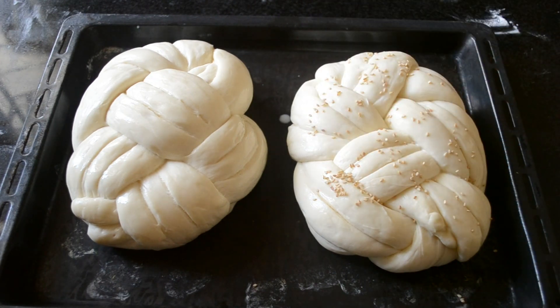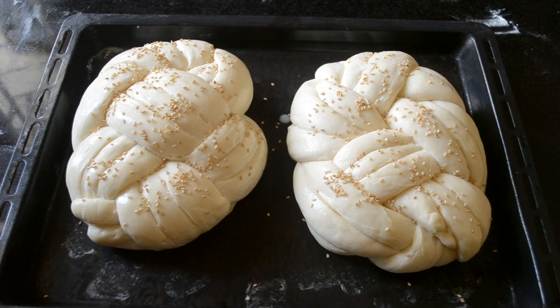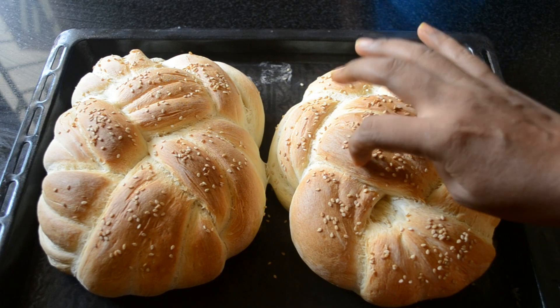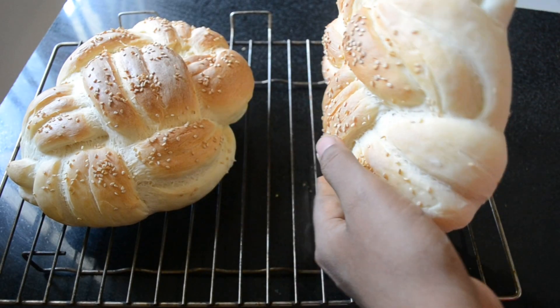Add some sesame seeds on top and bake it until the top is nicely colored. It will be hard when it comes fresh out of the oven, but once it is cooled, it will soften.